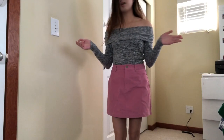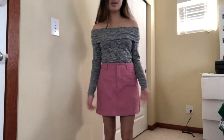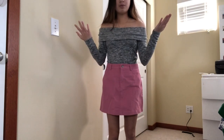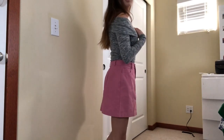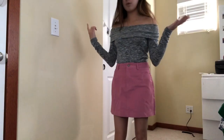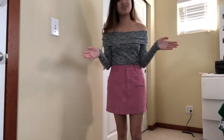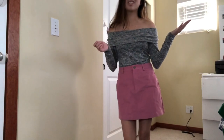Alright guys, I just showed you this top but I really wanted to show you how versatile a long sleeve form-fitting shirt is — it matches with pretty much any skirt because skirts usually flare out and you want something tighter around one area of your body to keep it balanced. This is the next outfit idea: an A-line skirt from Forever 21 that matches really well with this shirt. I'm also going to show you a few other shirts that look good with different kinds of skirts.